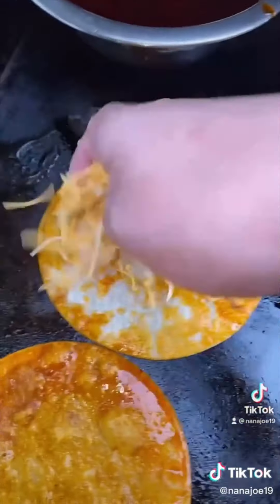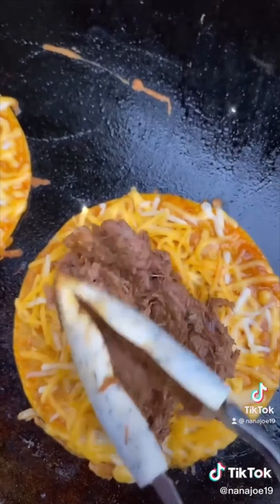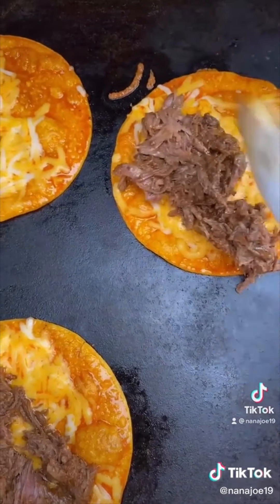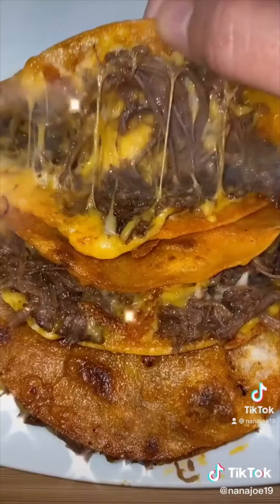Give them a little flip and add your cheese of choice. I'm going to use the Mexican blend. Wait for your cheese to melt a little bit before you add your meat, and don't be stingy guys! Now we're going to close them up and give them a little flip so they can get crispy on both sides.